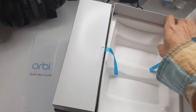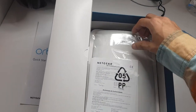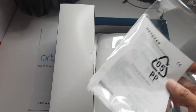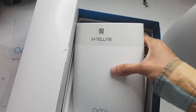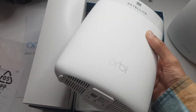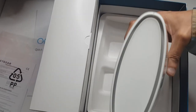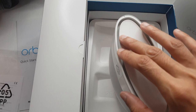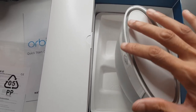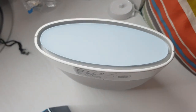Let's take a look at where the satellite is. Lifting this off — here we go. Some more documentation. And this is the satellite — if the word satellite didn't give it away! Similar sort of thing: plenty of grills, Orbi branding. It's got a matte finish, not glossy at all — not even a fingerprint magnet. Along the top it hasn't got that blue-greenish hue, just a standard matte white finish, with a glow of LEDs around the side.